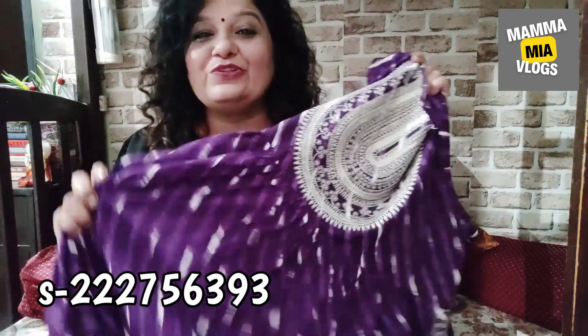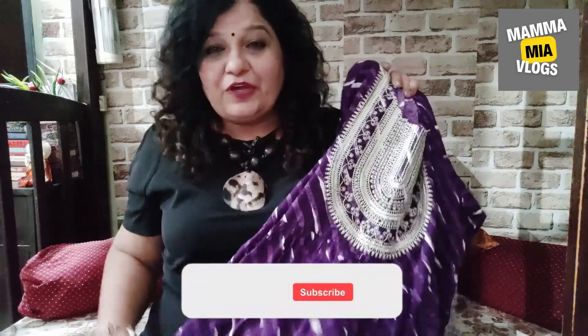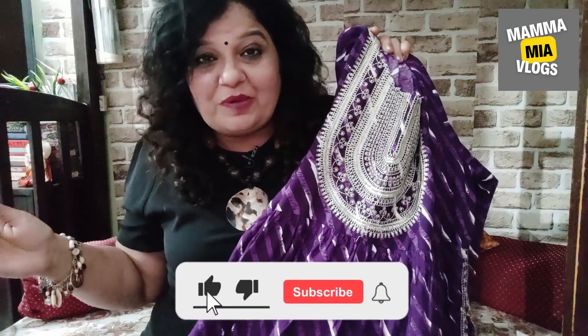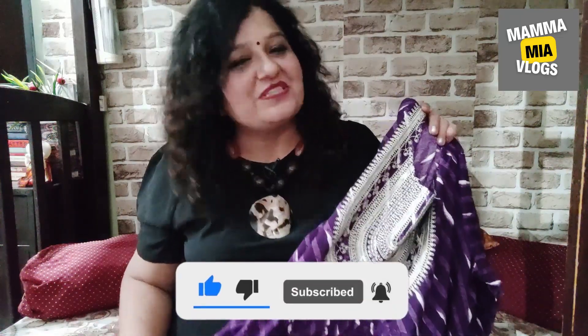It is a very nice shirt, so I must say this is a very nice shirt. Do let me know how to shop in the comments section. If you liked the video, don't forget to like and subscribe to the channel. I will see you in the next review video. Stay positive and keep rocking. Take care. Bye-bye.